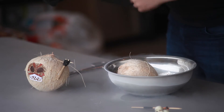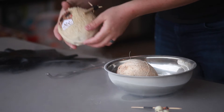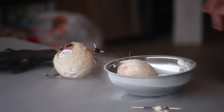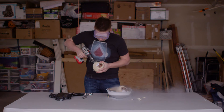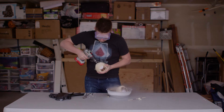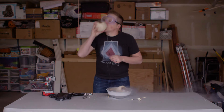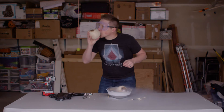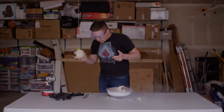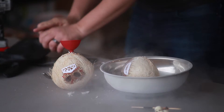While this one's cooking, I'm going to go ahead and drill out the eyes of the coconut, just to get it cooking on the inside and the outside. I'm going to go ahead and pour liquid nitrogen directly into the eyes of this one, just to speed it up.